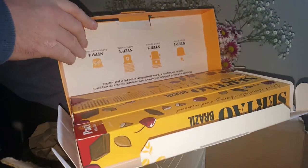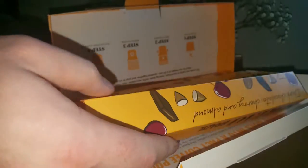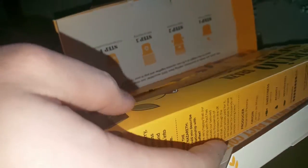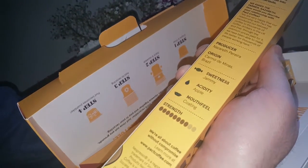Oh wow, I was only expecting 10. They've sent me 50 here as an introductory offer - I only paid £5. So I went for the Brazil one. The intensity - it doesn't show an actual intensity scale compared to Nespresso, but it's 8 out of 10.